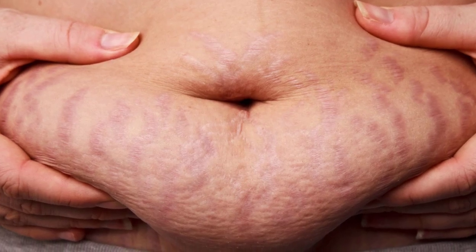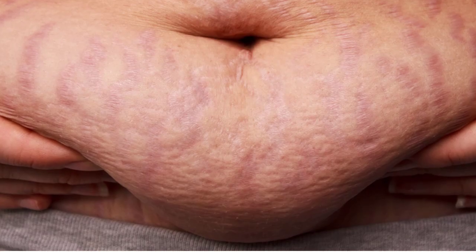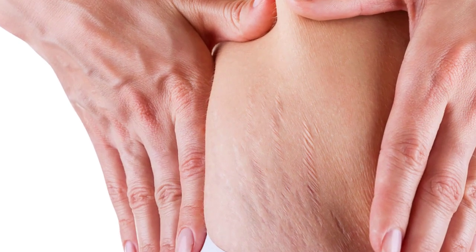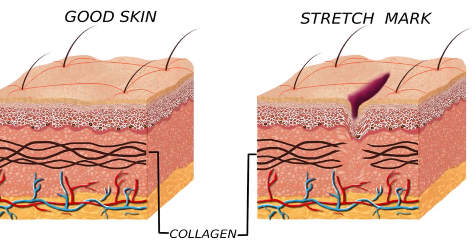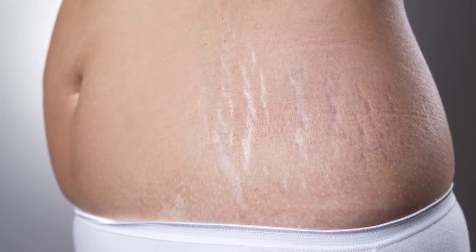How to get rid of stretch marks fast. Stretch marks are formed in a human body when the body needs to extend more than some limit, especially during pregnancy when a woman's body needs to stretch. After that period, the stretch marks are very brightly shown. Stretch marks appear when the skin breaks in the lower layer of skin, and they destroy the figure of your body.